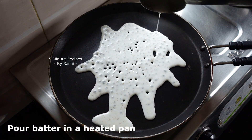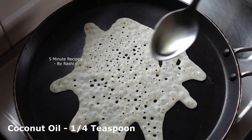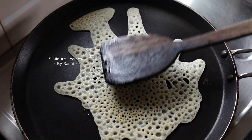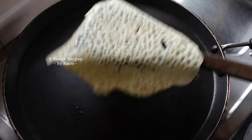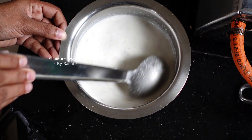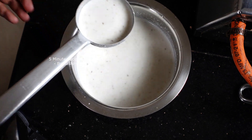Let's cook a little bit on a medium flame. This dish is very soft. I'm going to cook a little bit on a medium flame.